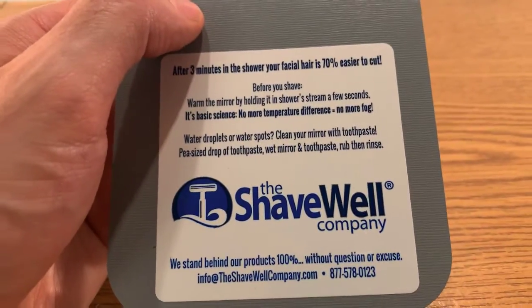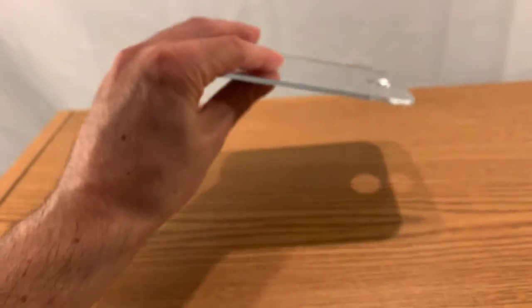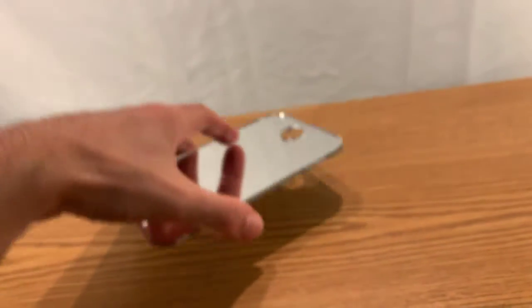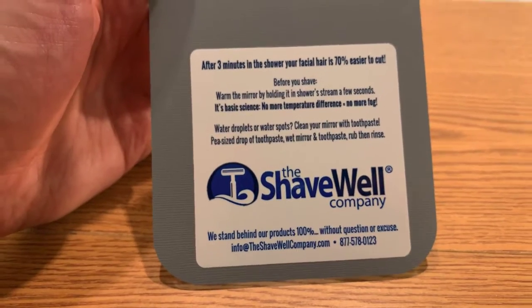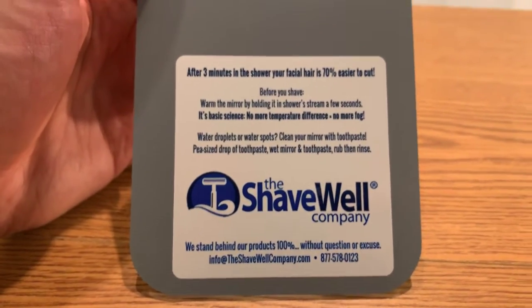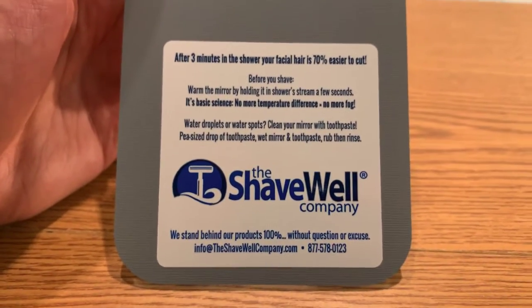What I do is keep it in the shower, take it off the hook, run it under the hot water, then dry the water off with a towel so there are no raindrops on the mirror. I put it back on the hook and I can see my face and shave inside the shower. It's awesome — I love it. I can shave underneath my neck and shape up my beard to make sure it's looking nice and neat.